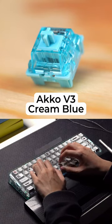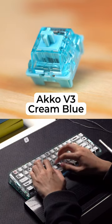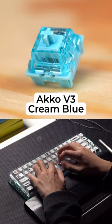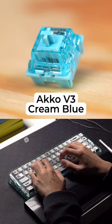These switches are tactile, and in my opinion, have a very impressive feel to them. They're very poppy and creamy, and the resulting feeling is so nice to type on. In fact, I think they're so good and so budget-friendly, I would recommend all keyboard enthusiasts pick up a pack or two and try them for yourselves.